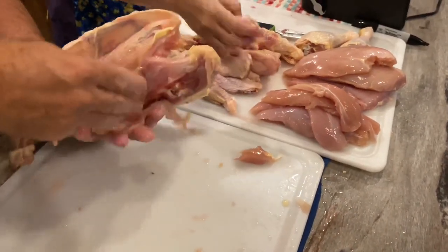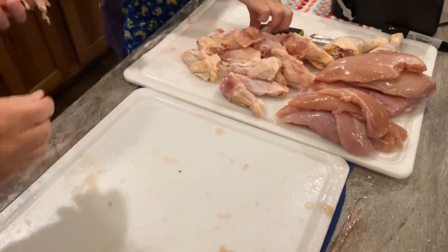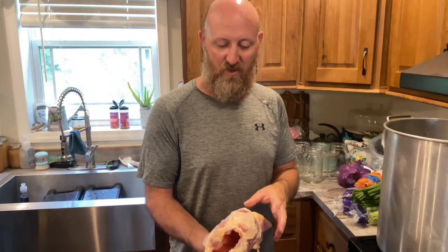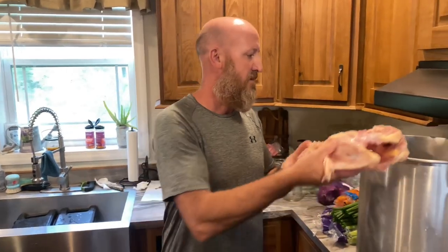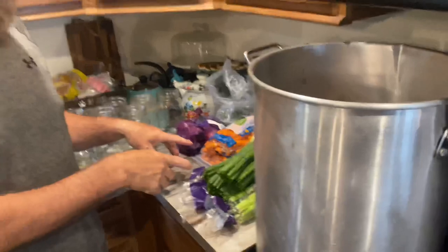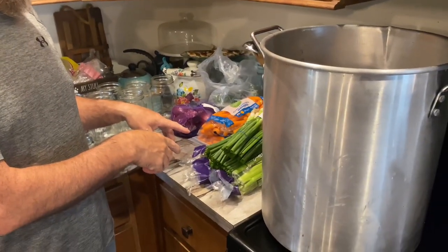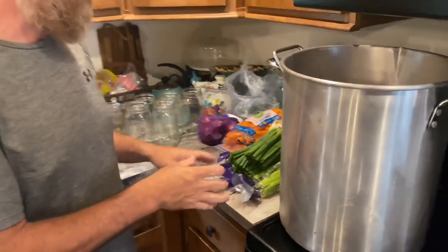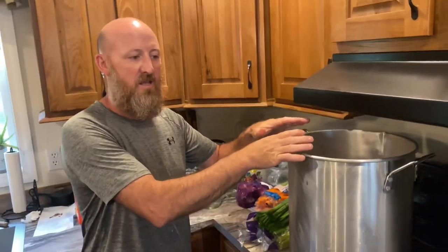We'll throw all this into the stock pot and we're done. Basically what we have left after removing everything from the bird is just a carcass, and we don't throw those away — we make chicken broth out of them. We'll throw all these into this pot. Chrissy's got carrots, onions, different vegetables, and spices that her and the girls will begin to chop up and throw in here, and it makes some wonderful chicken broth.